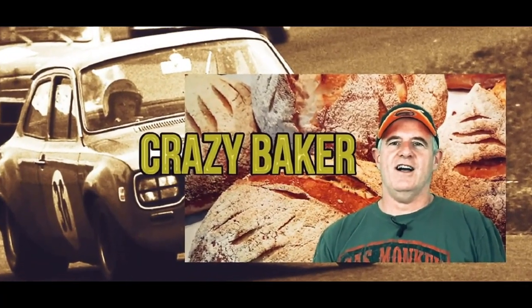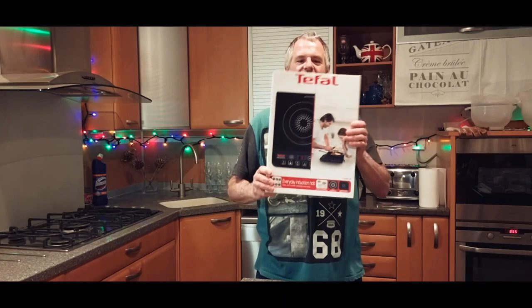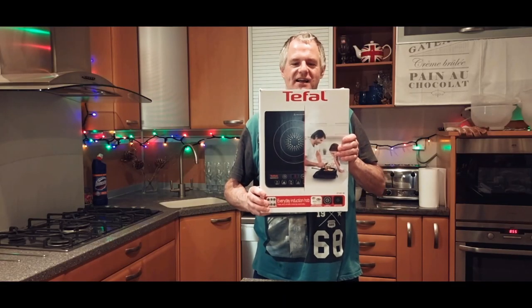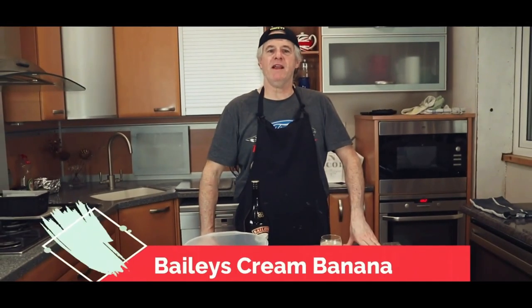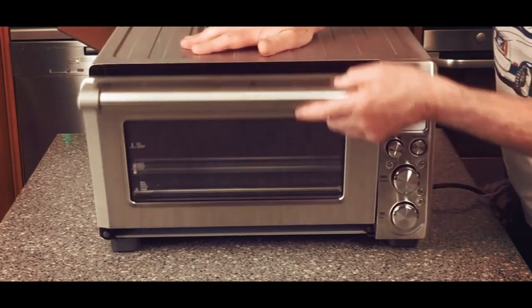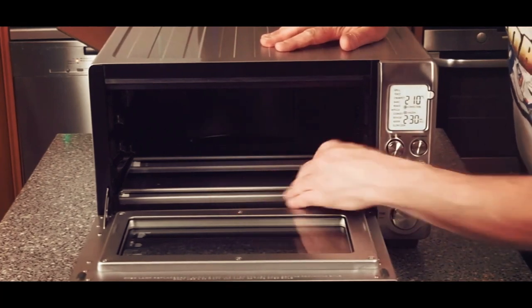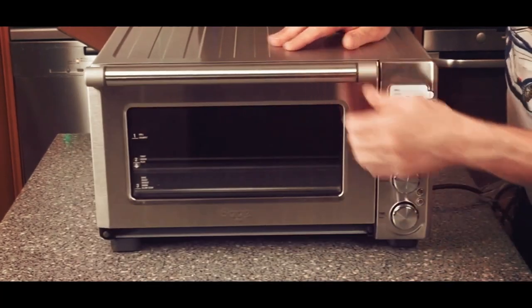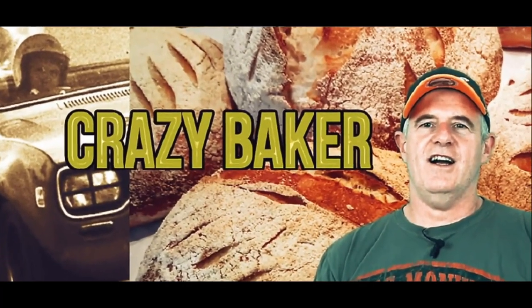This is the Crazy Baker channel. Baking. Lifestyle. Recipes. Reviews. I am the Crazy Baker. Please subscribe and please share.